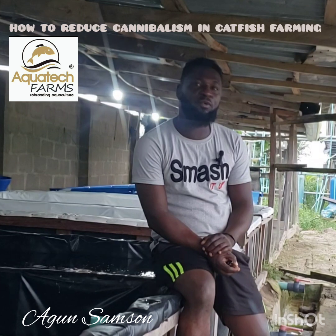Good day viewers, my name is Argon Samson-Lai from Arquitect Farms. On this video, we shall be discussing how to reduce cannibalism in your catfish hatchery operations.